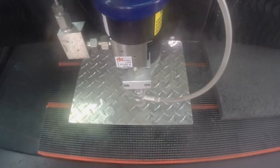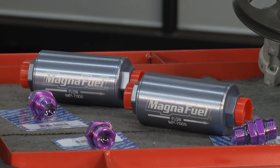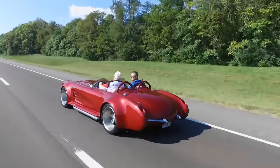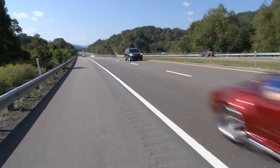This week on Motorhead Garage, Brian and John learn how to manufacture parts using only water, as well as some tricks on boosting horsepower. But before that, John gets a ride in a modernized version of a vintage Vette. Next on Motorhead Garage, presented by Dustless Blasting.